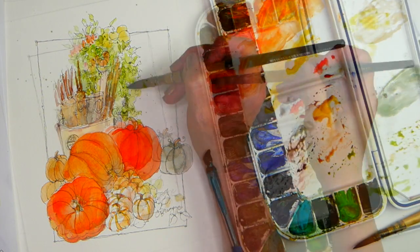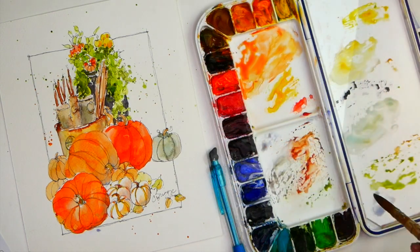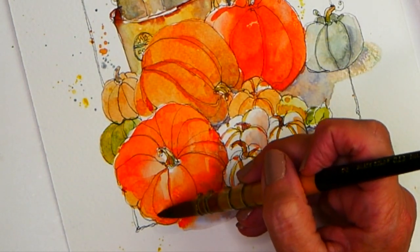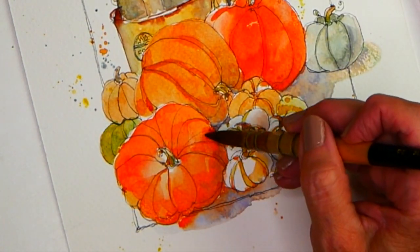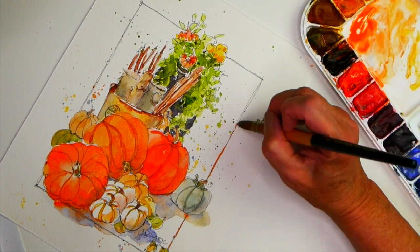Once I'm pretty happy with my painting, I may splatter some paint onto my quick sketch watercolor painting. And here you can see I'm dropping in warm and cool colors in my shadows. The last thing I'll do is put a little color in my border and sign it.